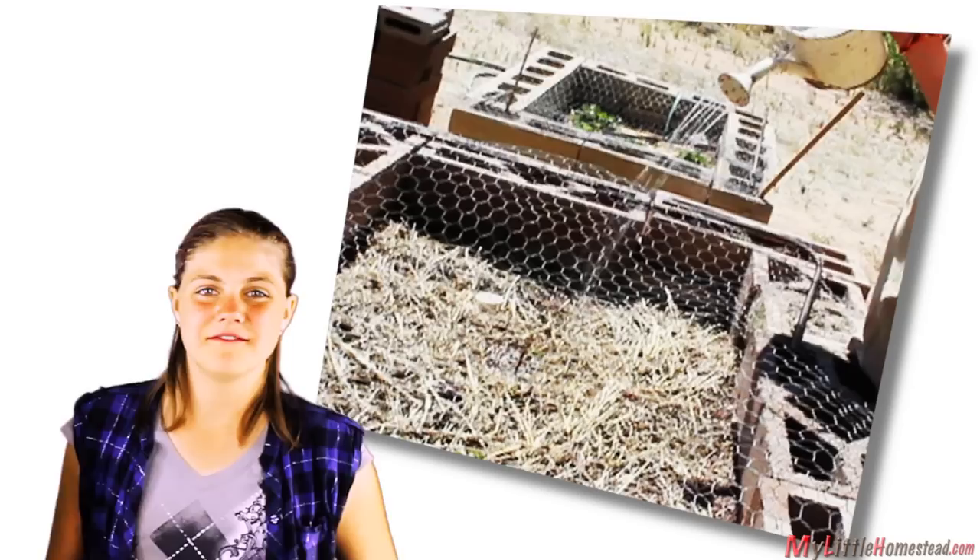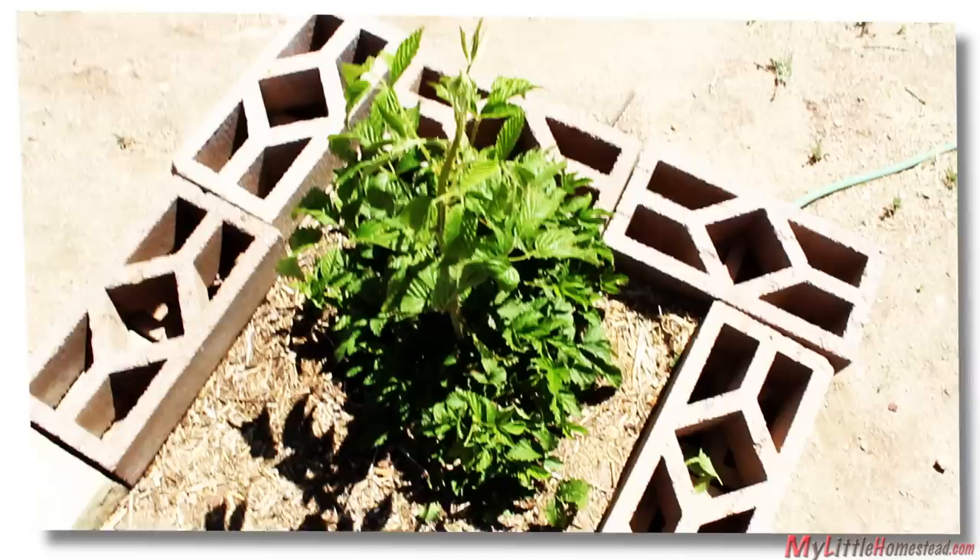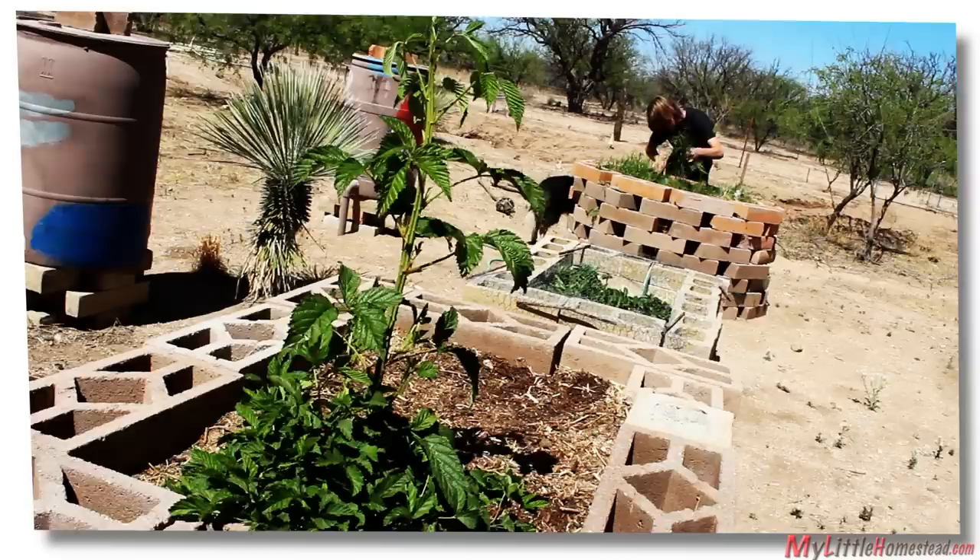If you saw some of our previous videos, you'll know that we added a few more self-watering containers last year. Just to give you a quick update on the strawberries and blackberries from last year's video — it's growing good. We are expecting even more growth this season.